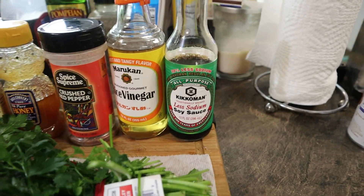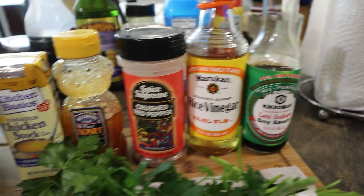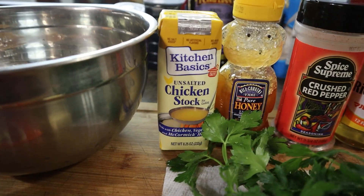Let's go ahead and get right into it. Oh, one more thing — be sure to like, share, sub, you know, all the other shameless plug stuff. Alright, so we have a couple things here: we got some soy sauce, some rice vinegar, some crushed pepper, honey, and chicken stock.